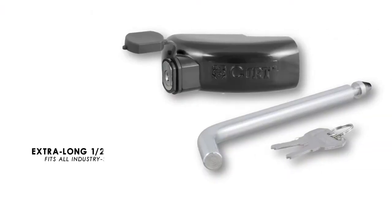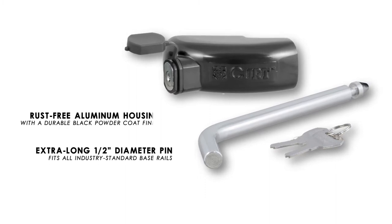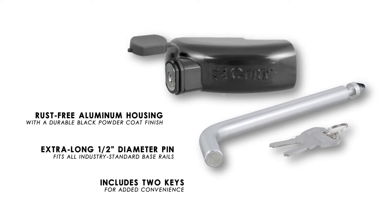The extra-long, half-inch pin fits all industry standard base rails. The rust-free aluminum housing is finished with a durable black powder coat finish, and the lock includes two keys for added convenience.